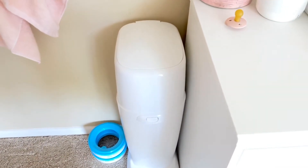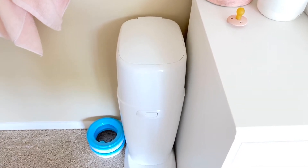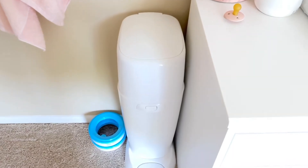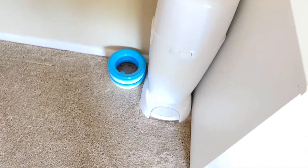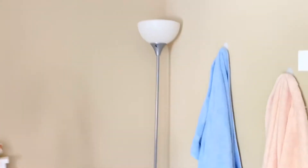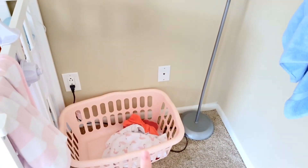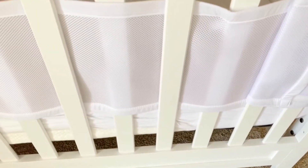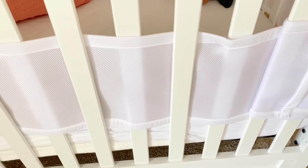Over here we have our Diaper Genie — I don't see any issues with it, and I heard bad things about another brand so I'm glad we went with this one. We keep a couple of refill packs right here. Moving to this wall: there's a simple lamp from Target, her little laundry basket, and the swaddle she sleeps in, which is from Burt's Bees. We switch between different sleep sacks, all pretty similar.